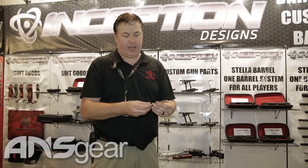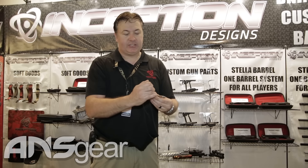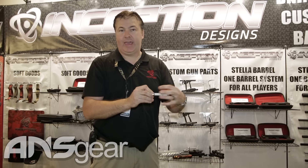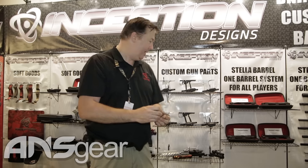We also have a fully fluted stainless steel pump guide for the Empire Sniper and pump guns. Because of the fluting you have less friction. Because it's stainless steel it won't bend and it won't get galled up from dirt — the dirt actually goes in between the flutes and it keeps the pump stroke real smooth on any pump gun. It's also hollowed out down the inside so it works as a volume chamber.